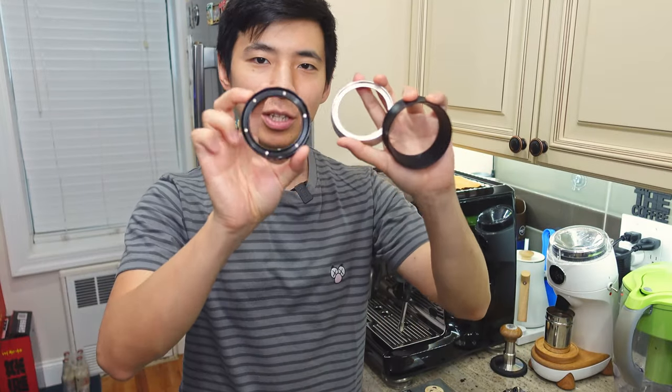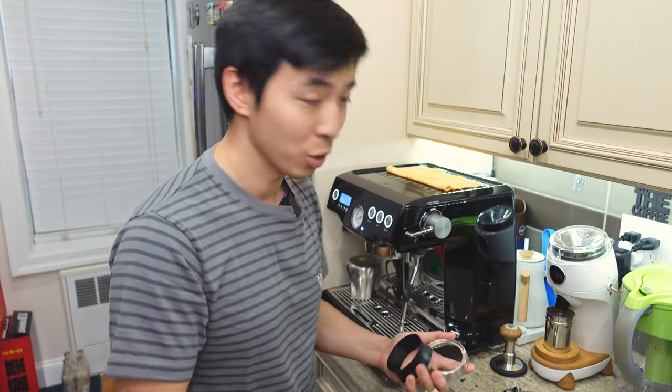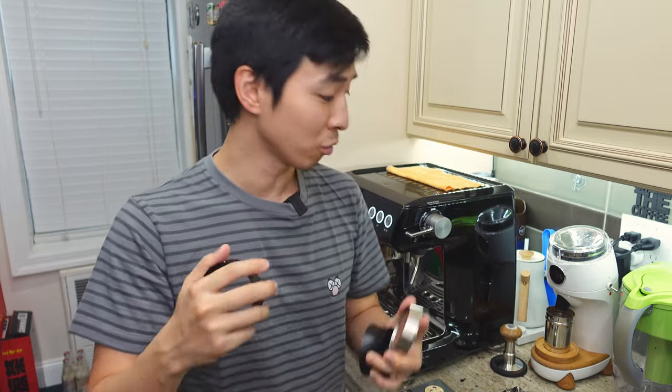I purchased these three dosing funnels. If you're watching this video, you're probably looking for one — but just in case you're debating whether you need one, for me the dosing funnel really helps when you're trying to declump your grind or grinding directly into your portafilter, because it gives you a lot more headroom to play with and avoid having the grounds fall all over the place.